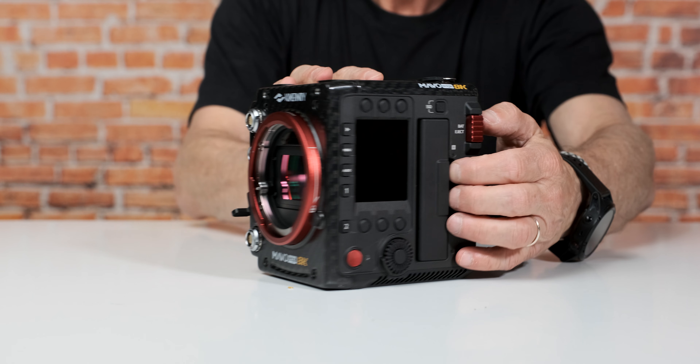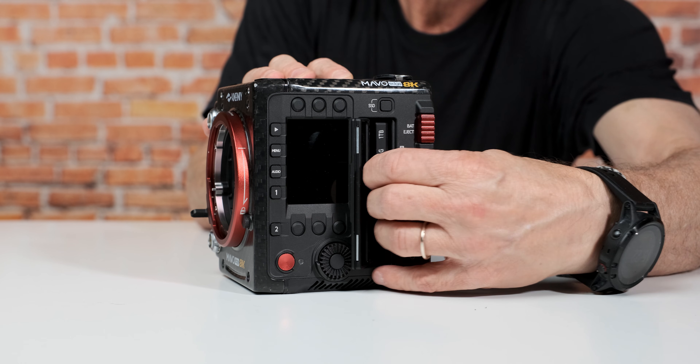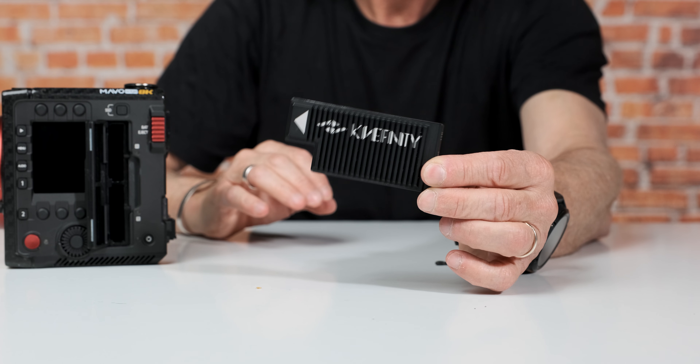I'd like to talk about the recording media, which is very interesting. The camera has two SSD slots, but what Kinefinity did is move away from normal SSDs to the KineMag Nano — an SSD based on the NVMe M.2 standard, meaning the data transfer rate is much, much higher. It's also smaller, so at the end you get a very small, robust and solid SSD that you can use.